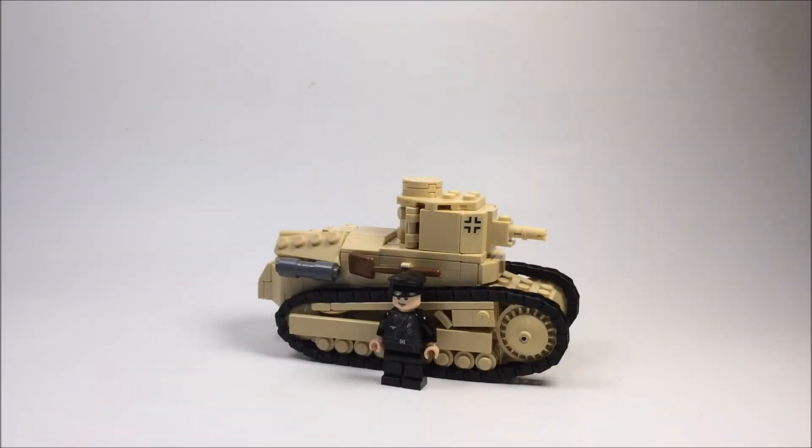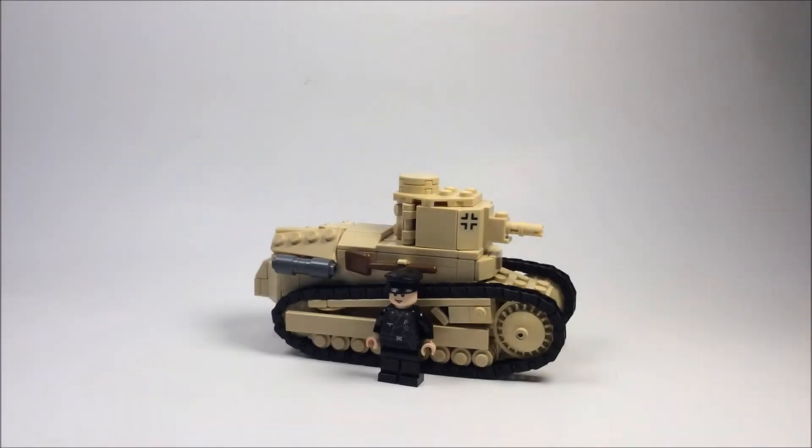What's going on guys, MJ Louder here, and today I'll be coming at you with my Lego Renault FT-17. There's a Minifigco Panzer Commander in the front of the tank to show scale — I think it looks pretty good. You can purchase the torso of that figure on theminifigco.com.